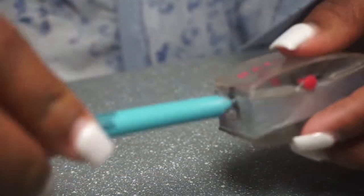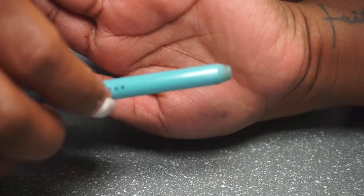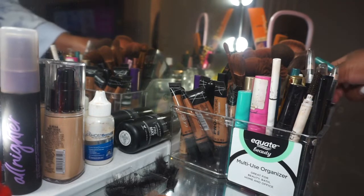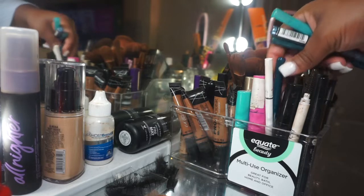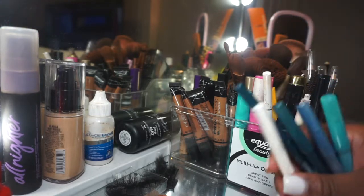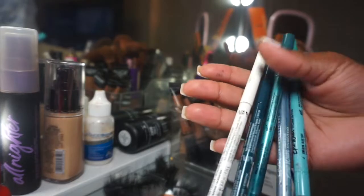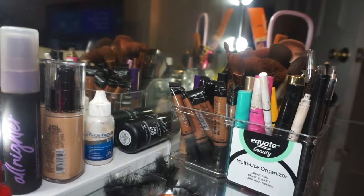I'm showing y'all the results right now as to what happened when I did try to sharpen it. So first we're going to start off by selecting and picking our pencils. I have a lot, so all of them were down to the end — I was thinking I had to throw them away and buy new ones. So here are my five pencils that I'm going to be showing y'all how to sharpen.